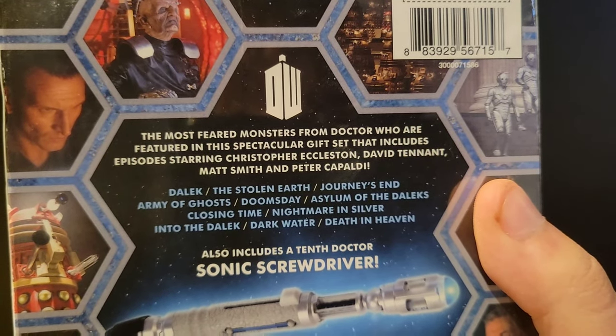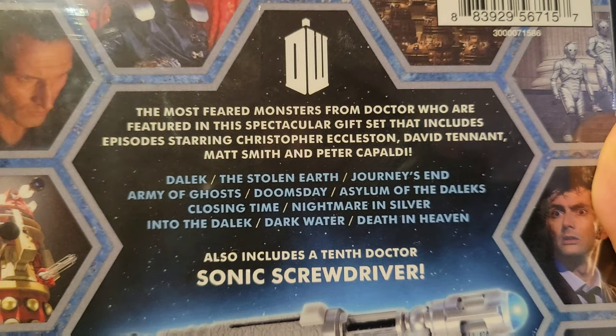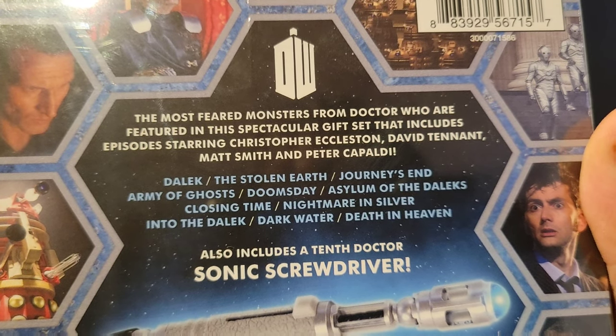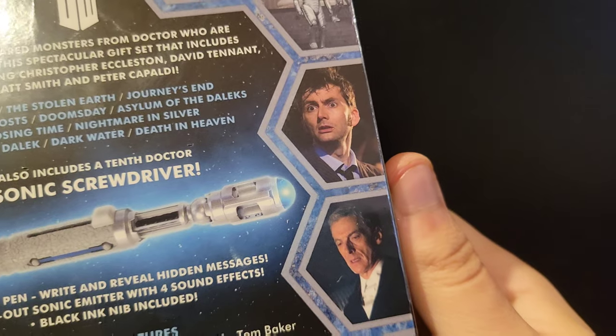The main features run from Christopher Eccleston's and David Tennant's era up through Capaldi's run, covering episodes with Daleks and Cybermen including: Stolen Earth, Journey's End, Army of Ghosts, Doomsday, Asylum of the Daleks, Closing Time, Nightmare in Silver, Into the Dalek, Dark Water, and Death in Heaven.